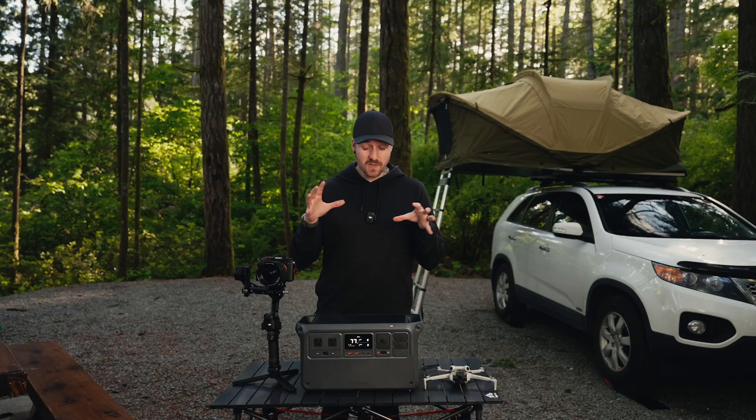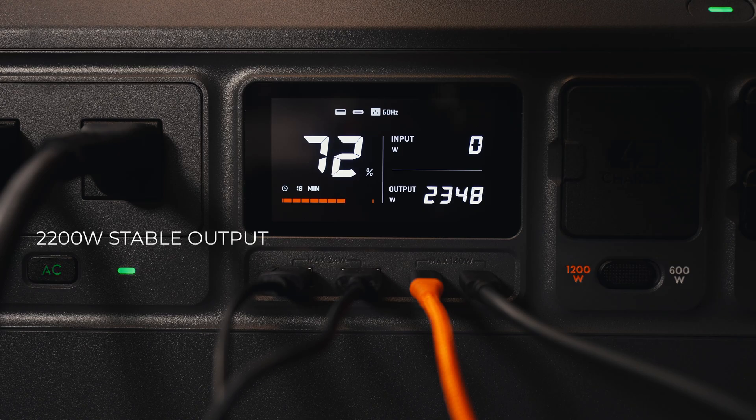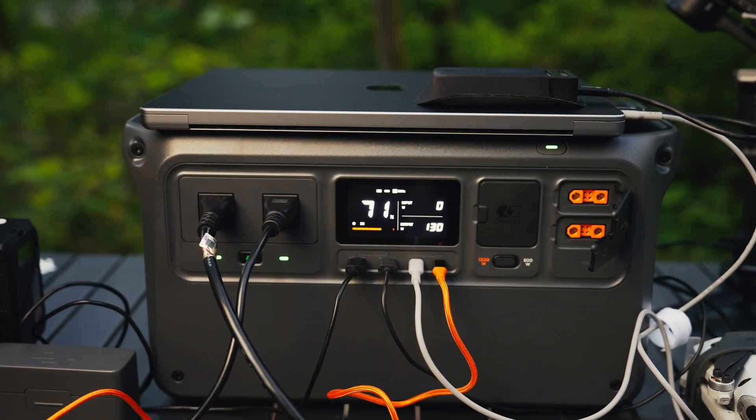But it's not just the large capacity of the Power 1000 that's awesome — it's the amount of output that it has. It can handle a max output of 2600 watts and a stable long-term output of 2200 watts, which means that all those things I mentioned before can be plugged in all at the same time, including that filming light, and it won't cause any issues.